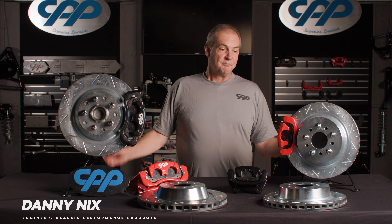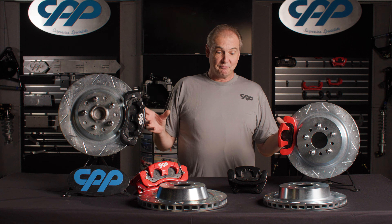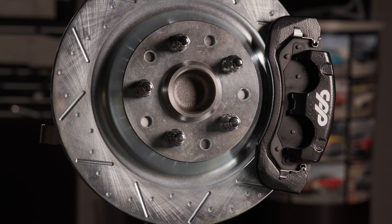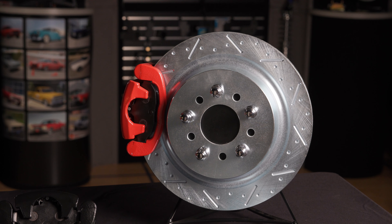I'm Danny at Classic Performance Products. What I have up here in front of us is our newest addition to our big brake line. We've had a 13-inch front and a 12-inch rear brake for almost 20 years. Now what we've just upgraded into is a 14-inch disc on the front and a 13-inch disc in the rear.